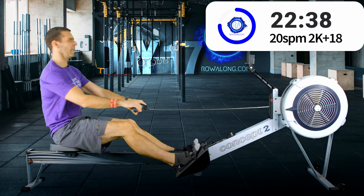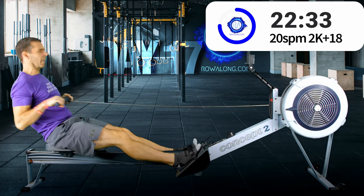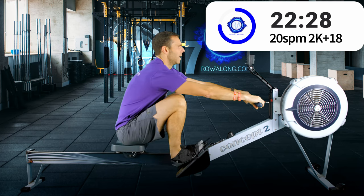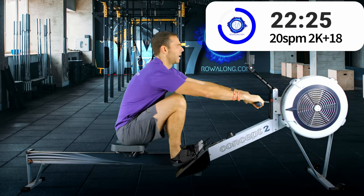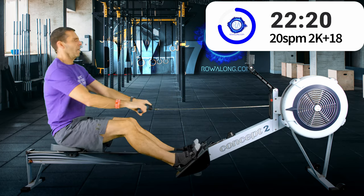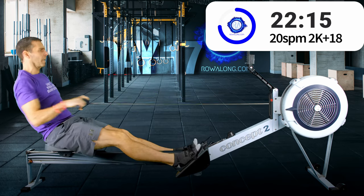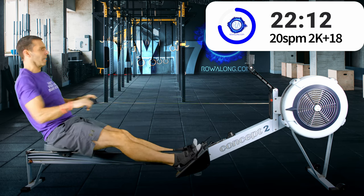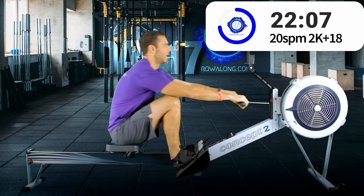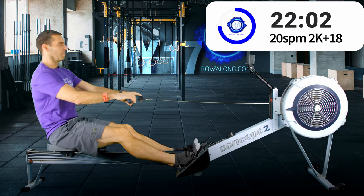So it's simple: forward lean with arms straight, then legs, body, arms — legs, body, arms. Then you just reverse that stroke in order to return to the front of the machine: arms, body, legs — arms, body, legs.